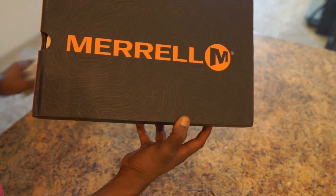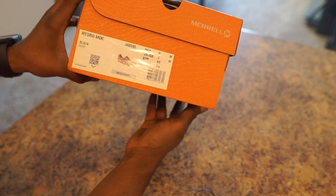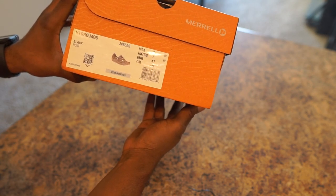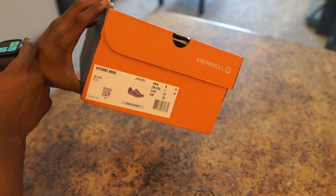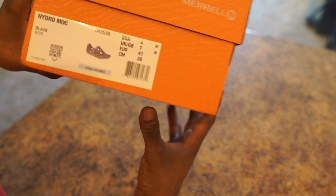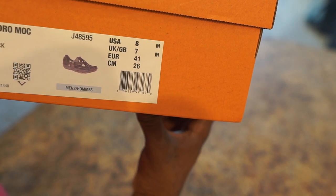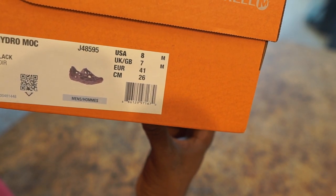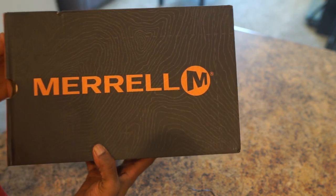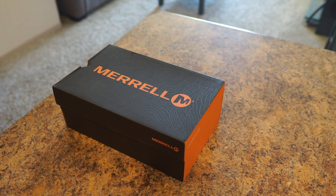So ladies and gentlemen, this is what you call the Hydro Moc. I typically wear a size 9. If you see online, they said that you should order down, so I ordered down. I definitely wanted to try these out because they look pretty cool. To me, this was a great alternative to wearing Crocs — everybody wears Crocs, so I want to do something somewhat different.